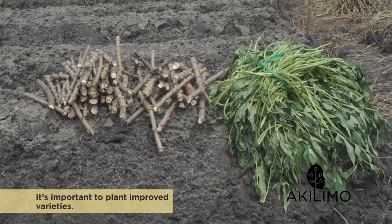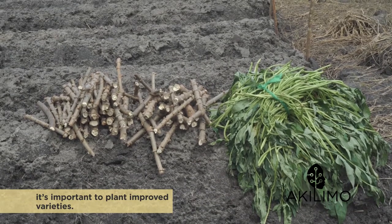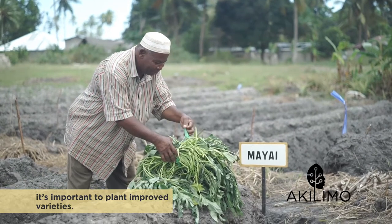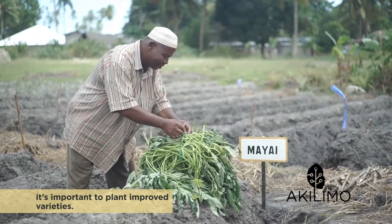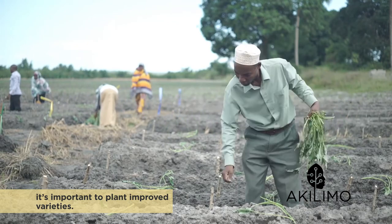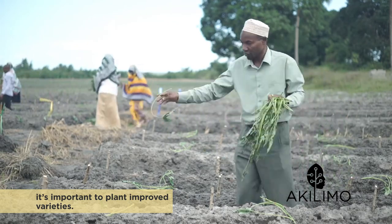To have good yields for both crops, it's important to plant improved varieties. Your extension agent can help you with advice on the best suited varieties for your area. He can also point you towards an accredited dealer in planting material.